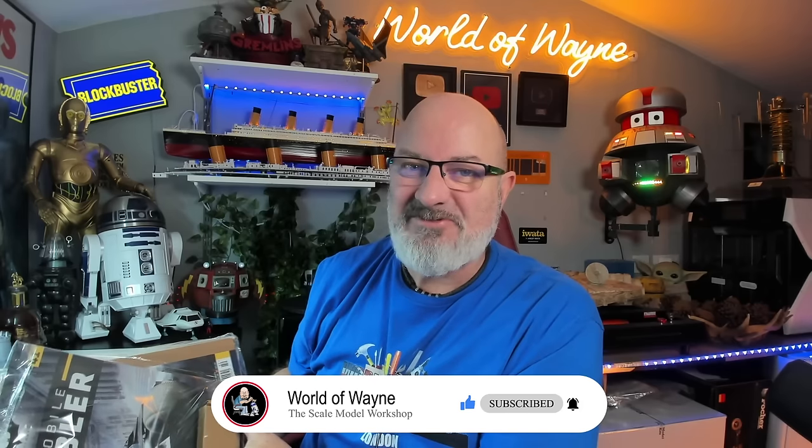Hi all, welcome to my channel, welcome to my world. This is the world away and happy new year. Today I'm going to be doing stages 41 to 46 of the Hachette Parkworks release of Build the Batman Tumbler.